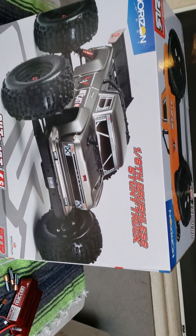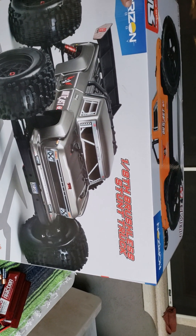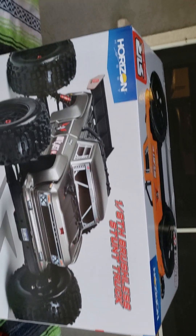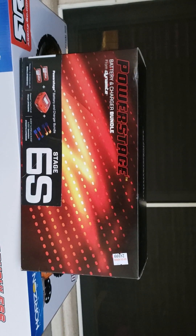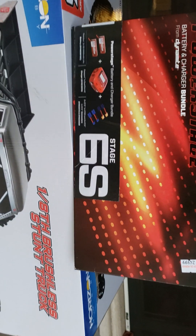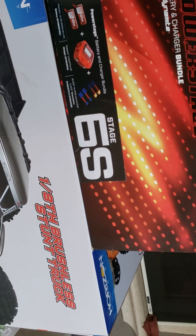Next time we won't be doing it on a phone camera — we'll be doing it on a real video camera. We originally bought the 6S Stage charger, also Horizon. We're pretty much new to the hobby. But it came with a charger, two batteries, multiple plugs to change it, and a couple of other things — a balancer, all kinds of stuff. It does some Bluetooth type of stuff.